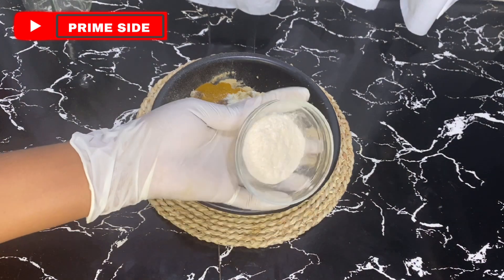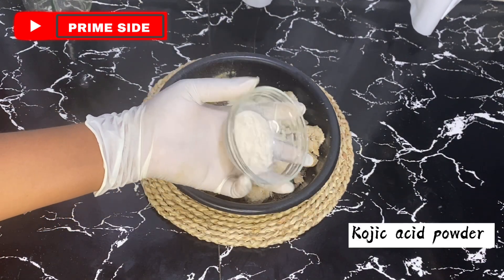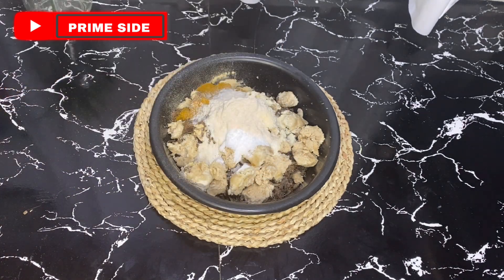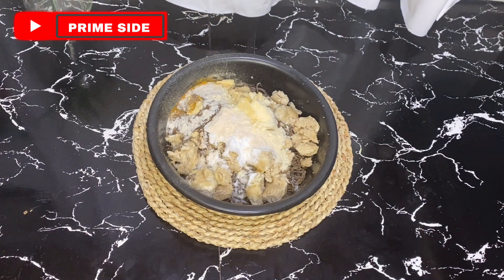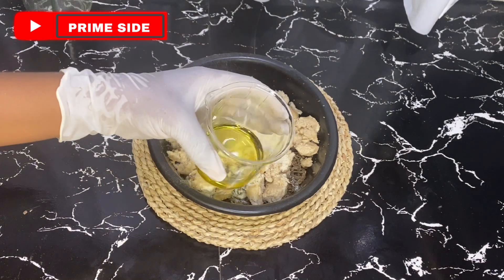I'm going to be supporting this alpha arbutin with 10 grams of kojic acid. Kojic acid is also a whitening powder. Although many people do not like using kojic in their recipes, kojic is still better than so many other whitening powders. So I'm supporting this with just 10 grams of kojic acid powder.